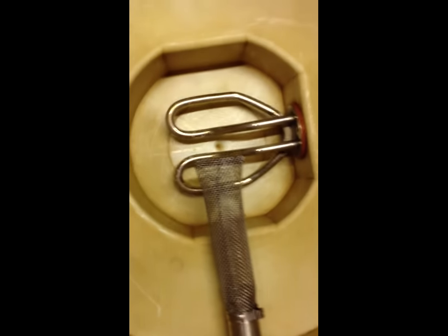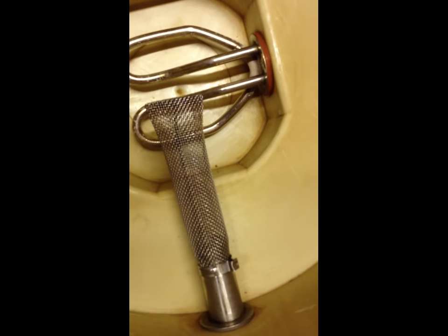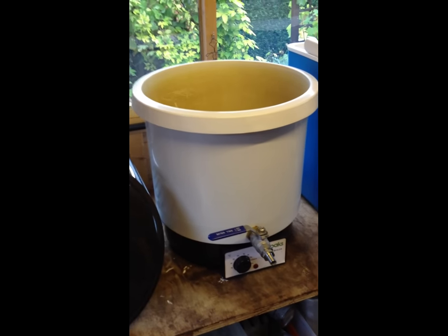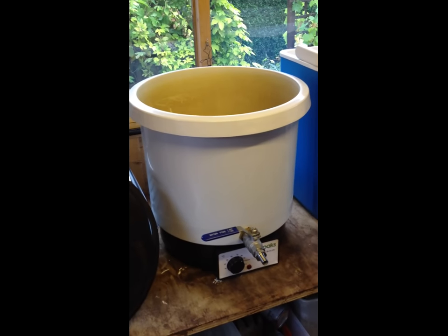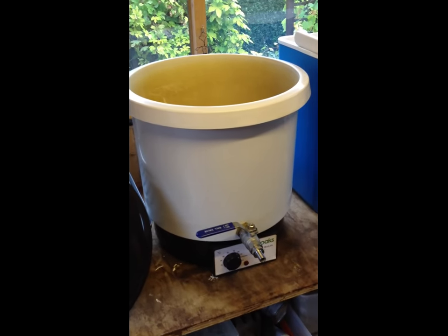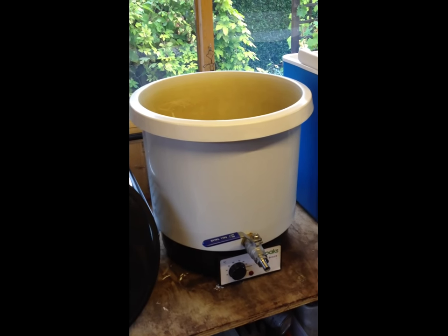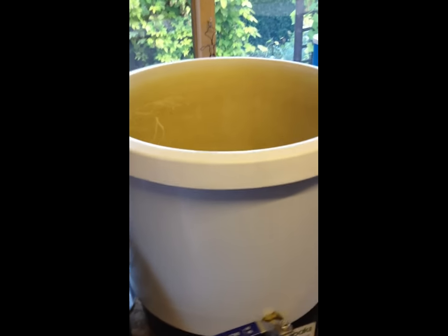It's got a strainer here so any bits get captured before stuff comes out of the tap. This cost me £150, so this is your biggest outlay. I got this along with a few other bits and pieces from a company called Stonehelm — have a look on Google.